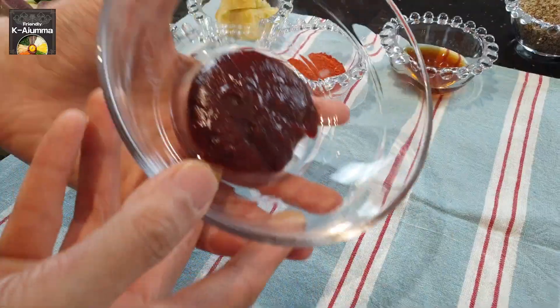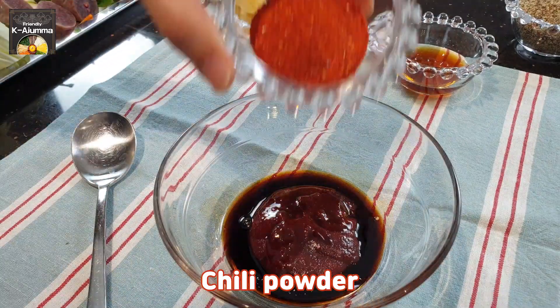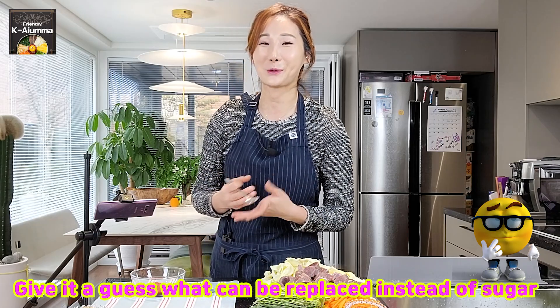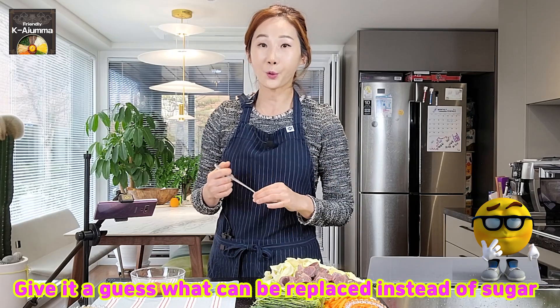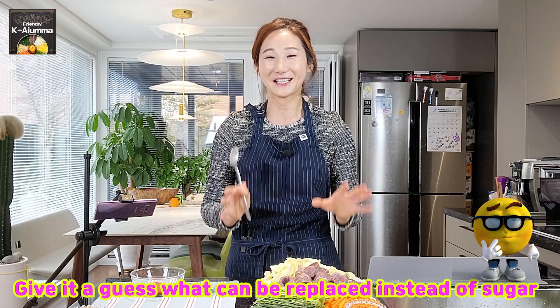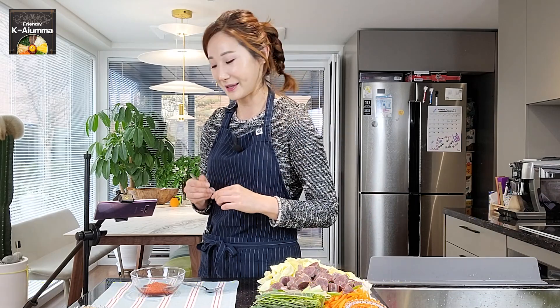For the sauce, we start with gochujang — chili paste — then add soy sauce and chili powder. Normally I also add some sugar, but today I won't, and I'll share the top secret later. This is a Korean tradition from a place called Shillimdong, one area in Seoul that is famous for having the best sundae in South Korea. There is even a sundae town there — I'll share more about that later.